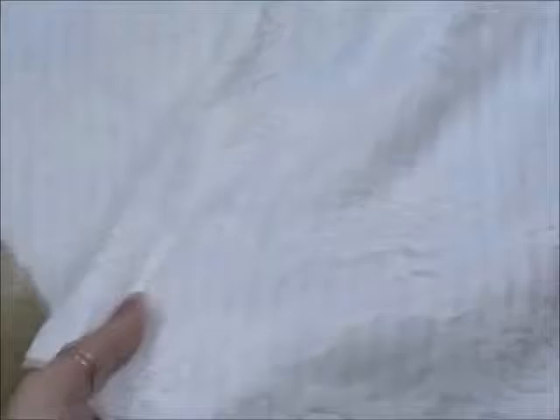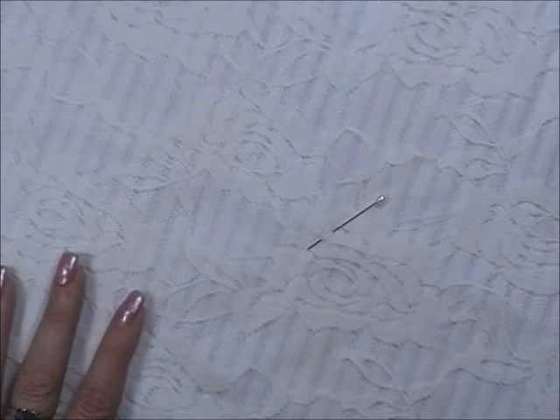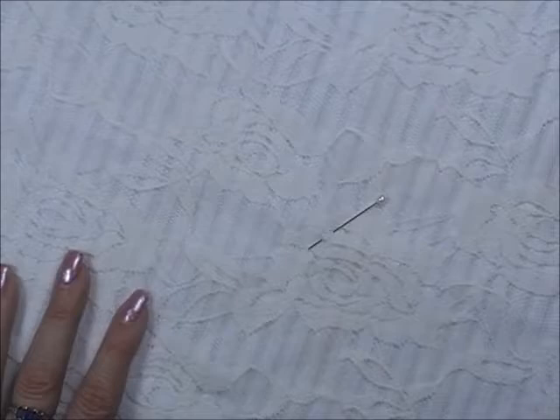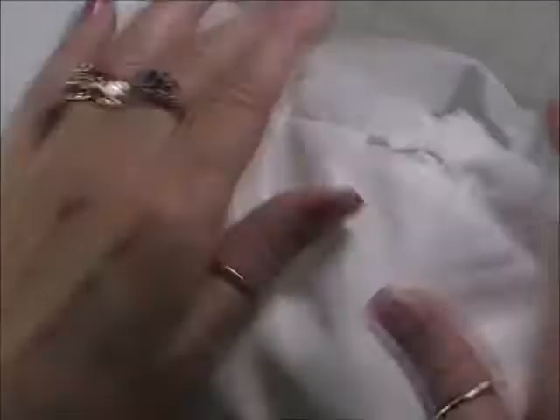Let's talk stuffing real quick. You don't need to buy expensive stuffing. Go to Walmart, buy the cheapest pillow they have — it's like three or four dollars and it's full of stuffing. That's way cheaper, especially if you're making a lot of these. Or use the stuffing from an old pillow you need to replace anyway.